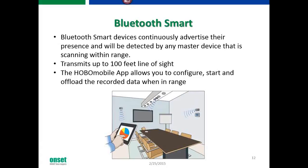Let's talk about our new Hobo Mobile device, the MX1101 data logger. The MX1101 temperature relative humidity data logger works through an app — everything communicates via Bluetooth Smart. It transmits data from the data logger to an app on your Android phone, and you need to be within about 100 feet of the data logger for it to communicate. The app allows you to configure, start, and offload any recorded data when in range.